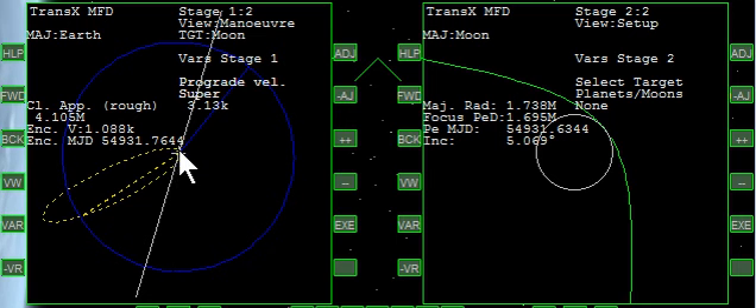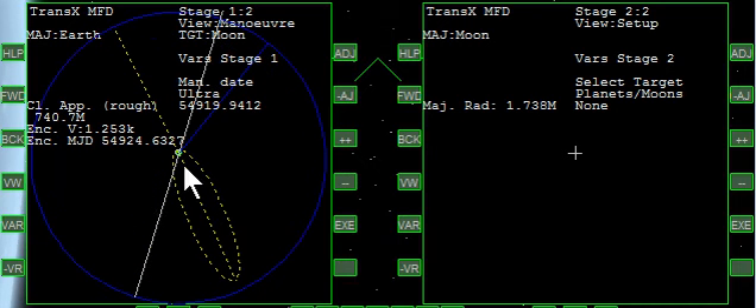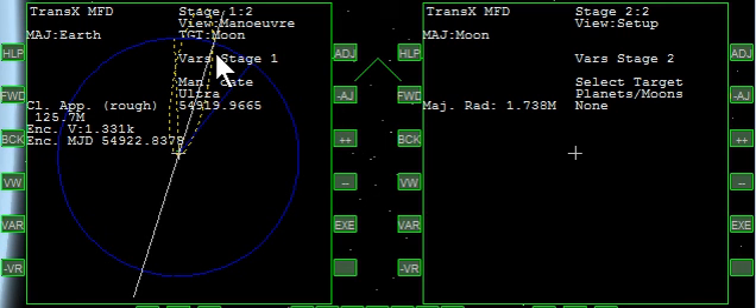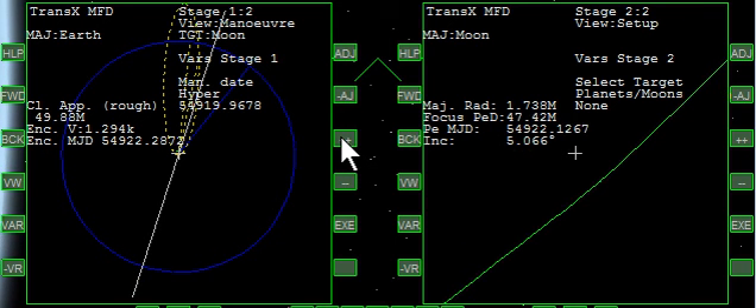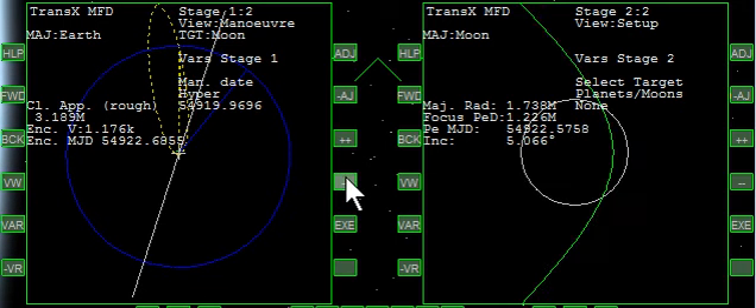What we're going to do is a more direct shot. So we're going to come back over here to the variables and click over to date, and we'll go forward. Ultra is a good adjustment amount, and I'm going to start clicking forward. As you can see, we're changing when or what direction we're actually heading off into space away from the Earth. As we come around, we're now pointing in the direction — the Moon was here, but we're going to be aiming to arrive over here in this area. We'll go forward some more, changing to hyper now. As I click, we'll see the right side — we're getting closer to the Moon. And we've now made it to the Moon.